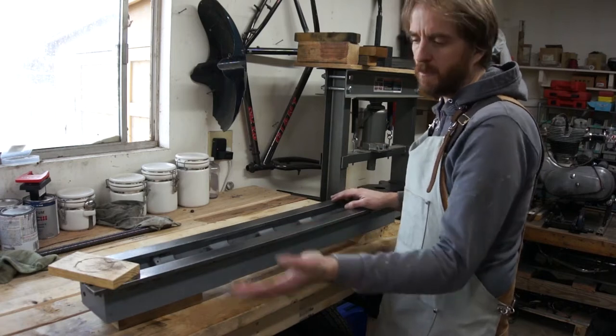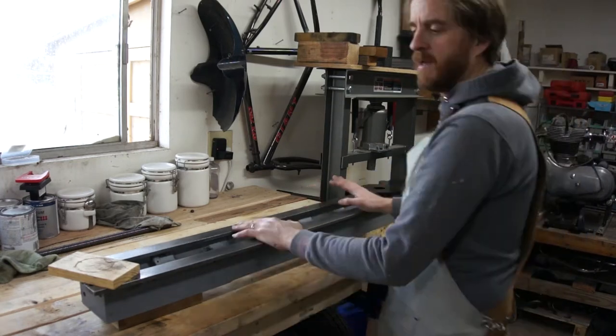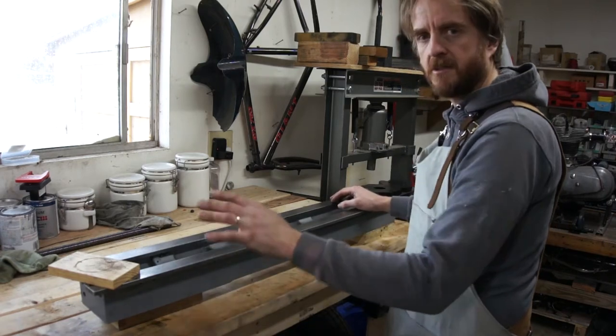So the first thing I want to do is clean this thing up and touch up the paint. And then we'll see if we can get some feet for it and I'll see if I can find a headstock.